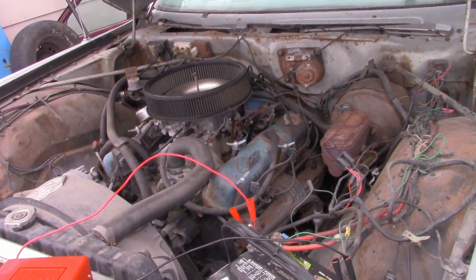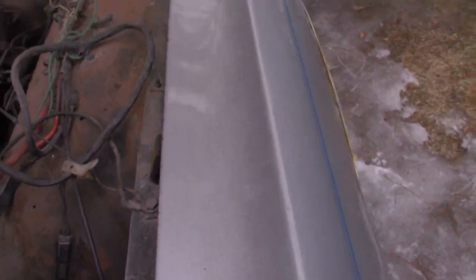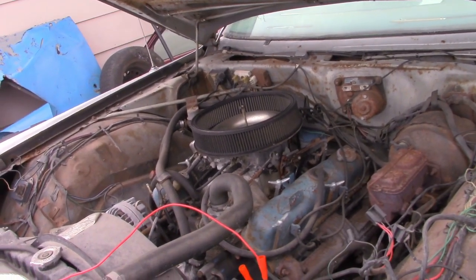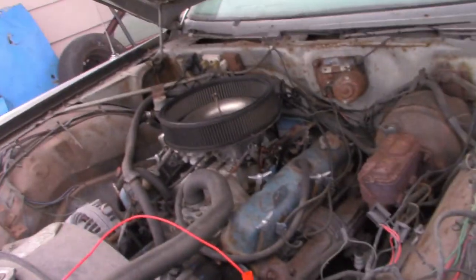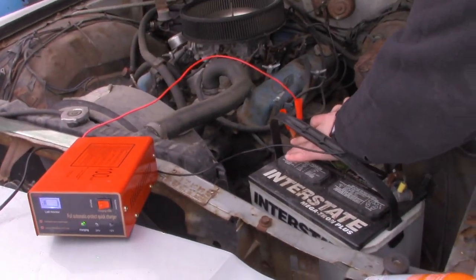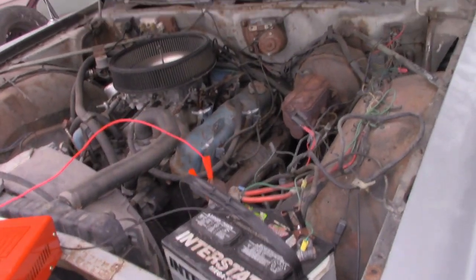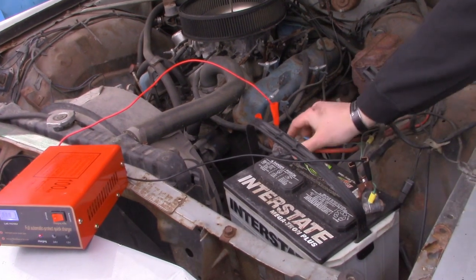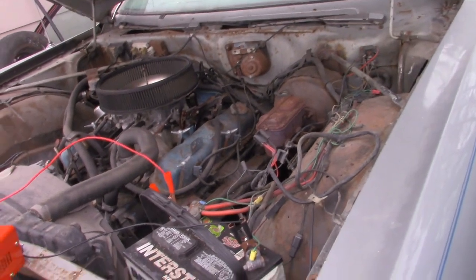Go for it. The throttle was frozen solid. We've got a bad connection here. Good things happen when the camera's on. Apparently I was wrong. Try it now. No? It's better. It might just not have enough juice. I think we've just got a really bad connection because it's sparking an awful lot. Is the motor locked up by chance?